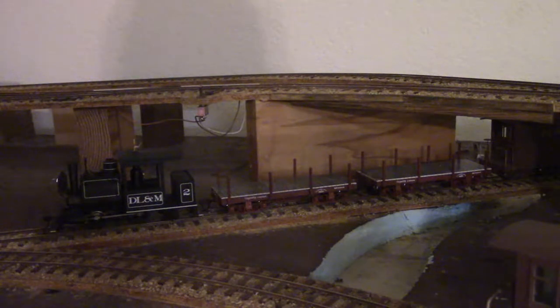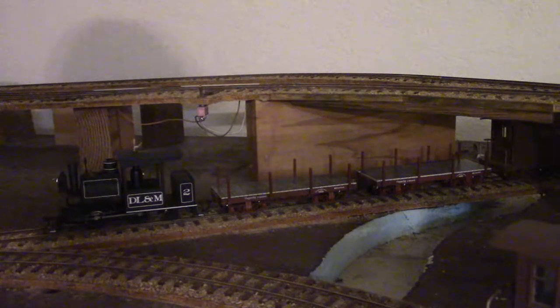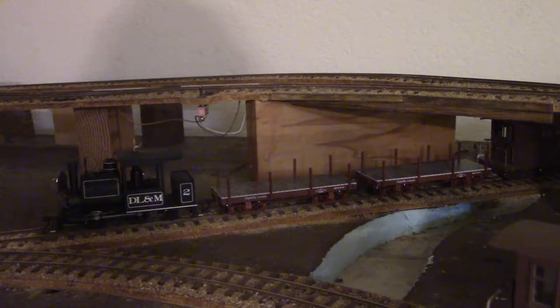Hello YouTubers and fellow moderators, welcome back to Zamora Malts. Today we're going to be doing a product review of Bachman Spectrum's On30 undecorated oxide brown 18-foot box cars, item number 26511. This is a two-pack of them — really happy with these cars from what I've seen so far.